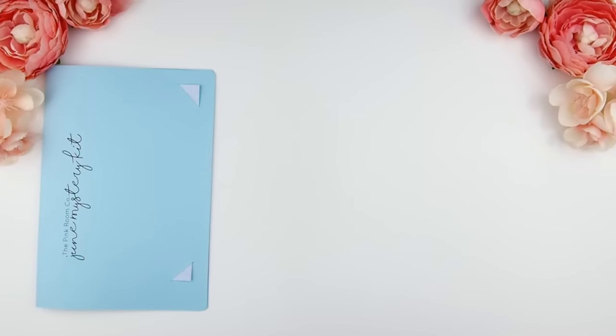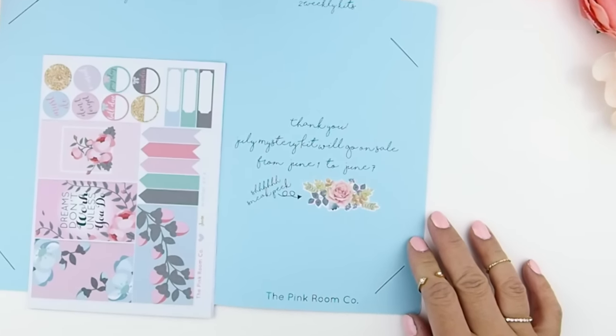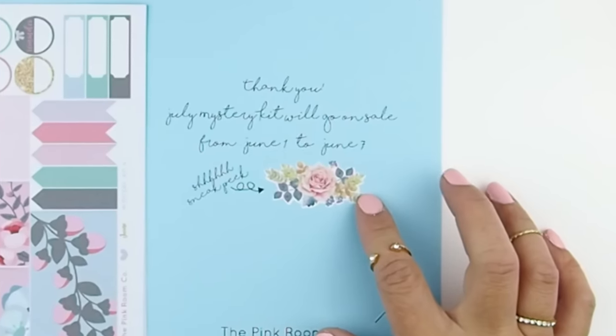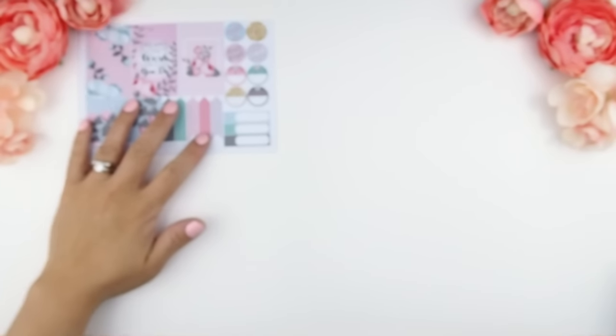And now on to the two weekly kits. When you guys remove your weekly kits, there's a little thank you note and also a sneak peek for next month's mystery kit. At the end of this video I am going to post a little sneak peek of July's mystery kit, but you guys will have the first look before I post it on Instagram either tonight or tomorrow.